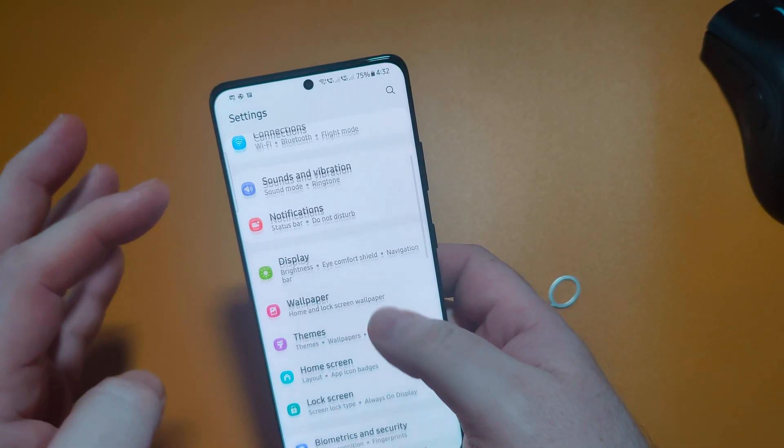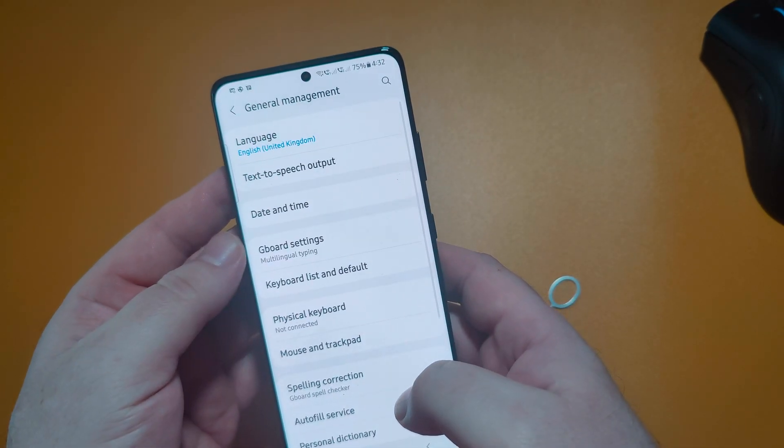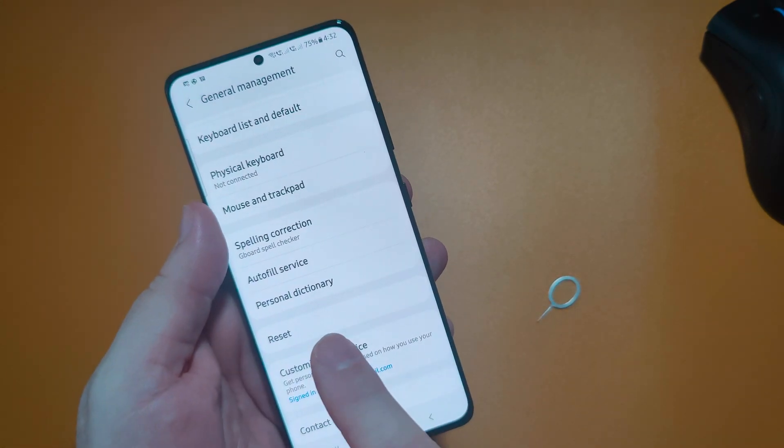So the first thing we're going to do here is scroll down to general management, and again we'll just scroll down to reset.